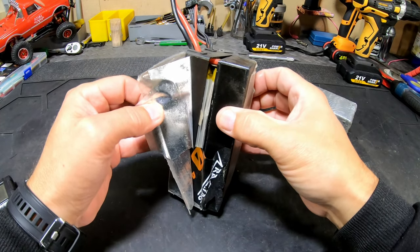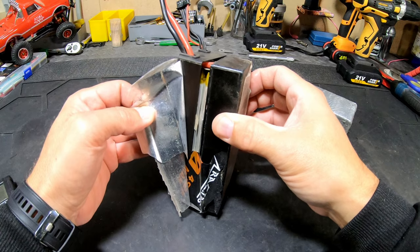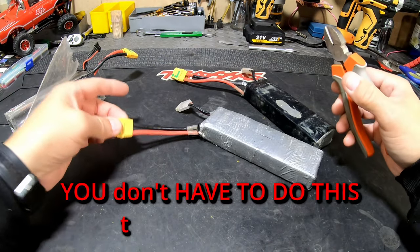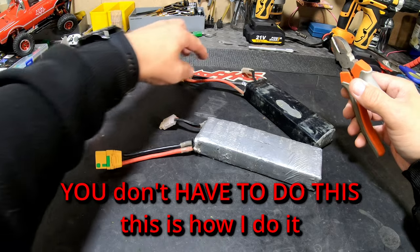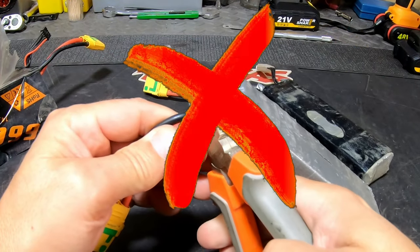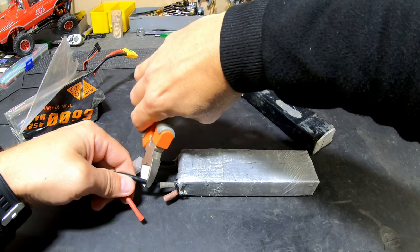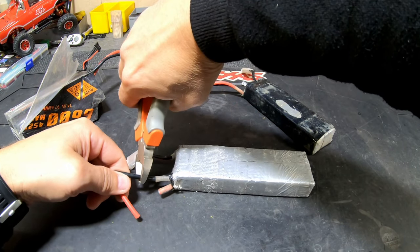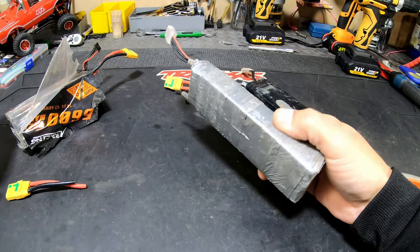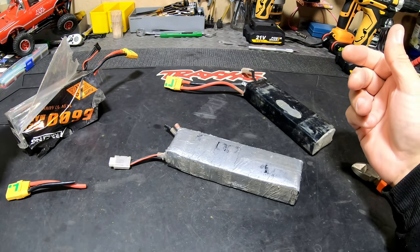So we're going to throw these away and dispose of them properly. I'll show you how I do it. First, I'm going to cut the leads — but don't cut them like this, that's very dangerous. Cut one wire here, and cut the other one over there so they don't touch. Then I'm going to put them in water with a little bit of salt and let them sit to discharge completely.